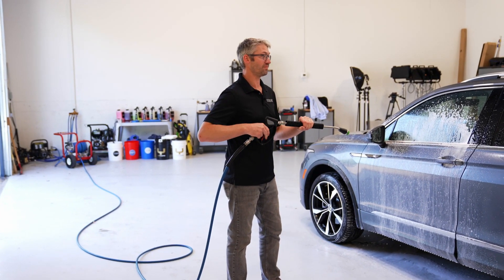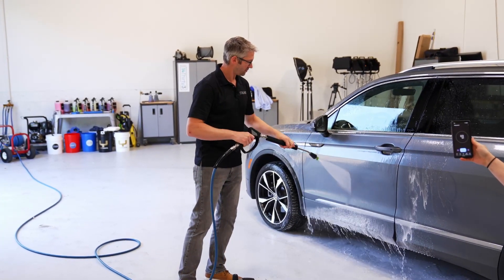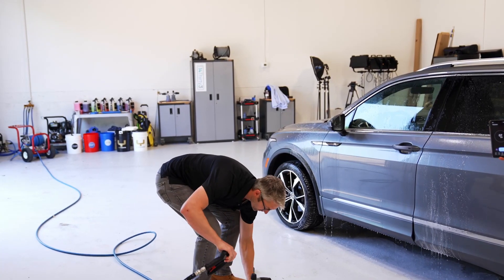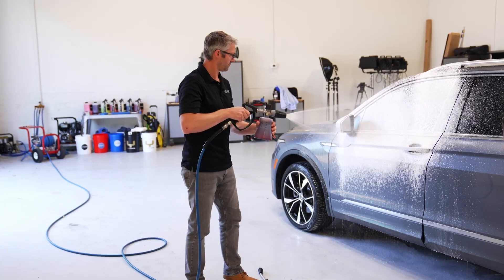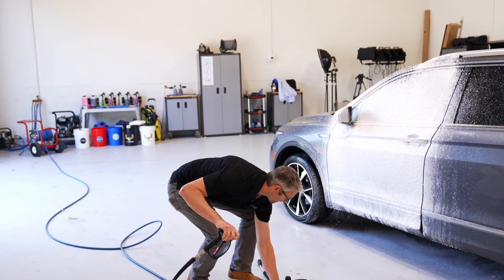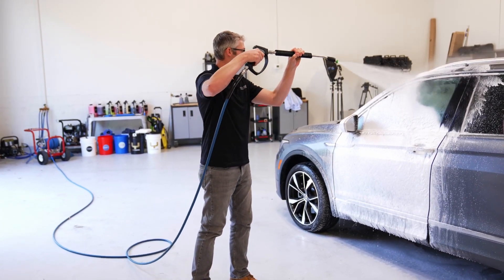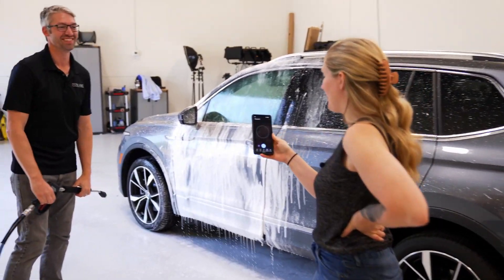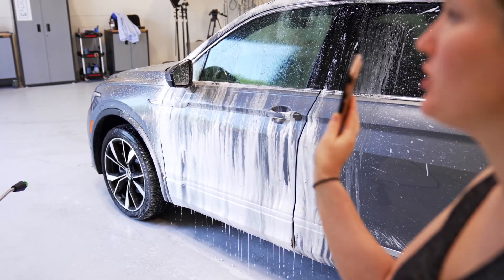Three, two, one. Okay. Well, you might have won this round, but... All right. I waited an extra second, so probably about 22 seconds.